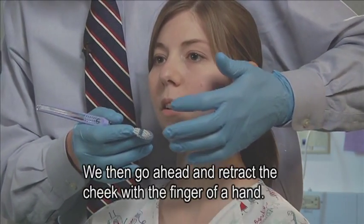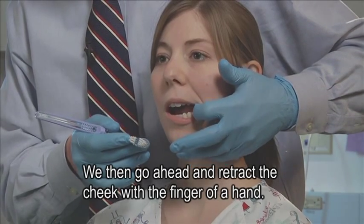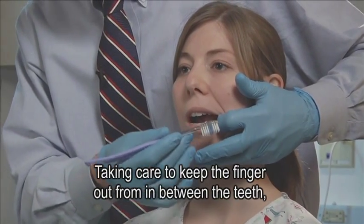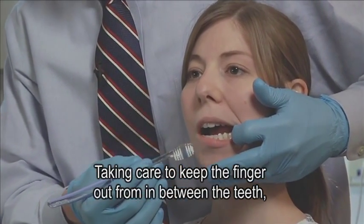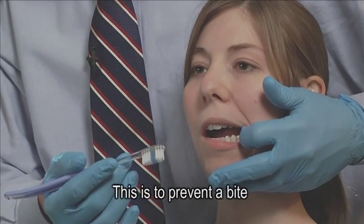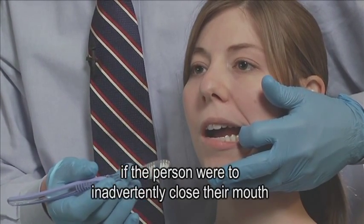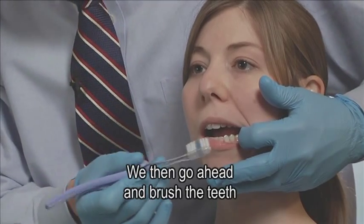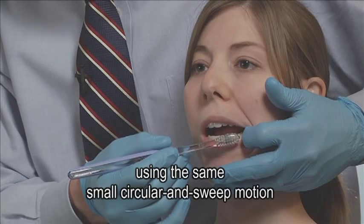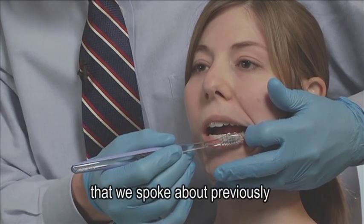We then go ahead and retract the cheek with a finger. Taking care to keep the finger out from in between the teeth — always stay to the side. This is to prevent a bite if the person were to inadvertently close their mouth while you're working. We then brush the teeth using the same small circular and sweep motion that we spoke about previously.